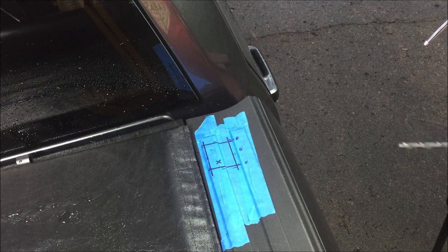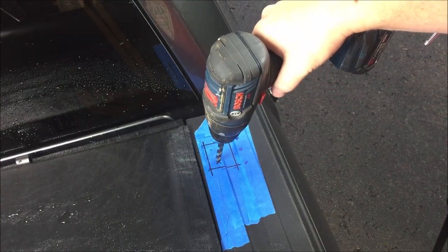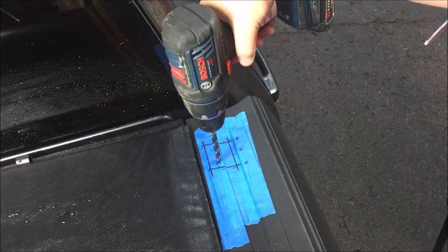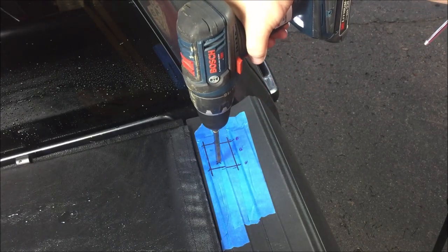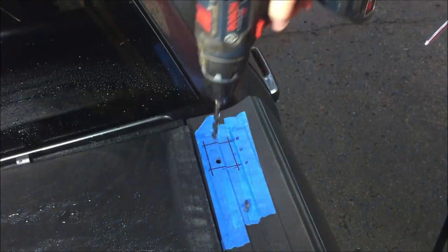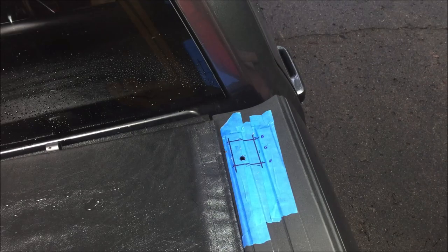Alright, moment of truth with the drill. Let's take care of this hole real quick and hopefully we don't hit metal. That felt good — so far so good, didn't touch anything when we went through.